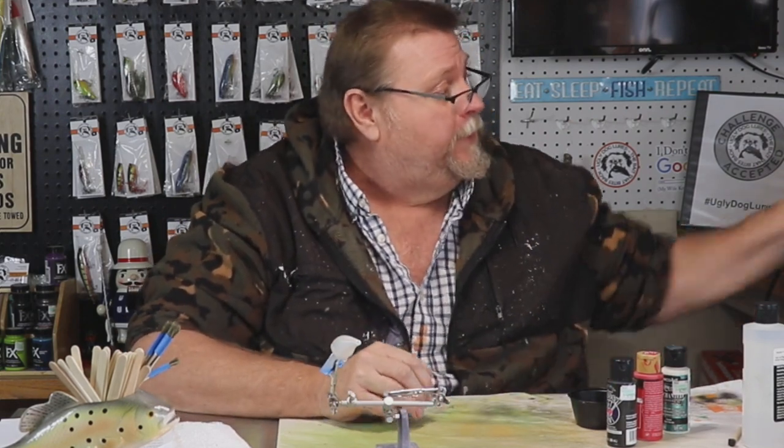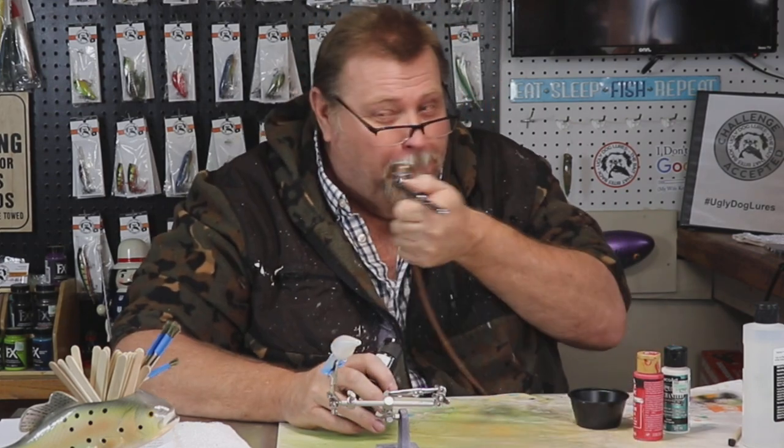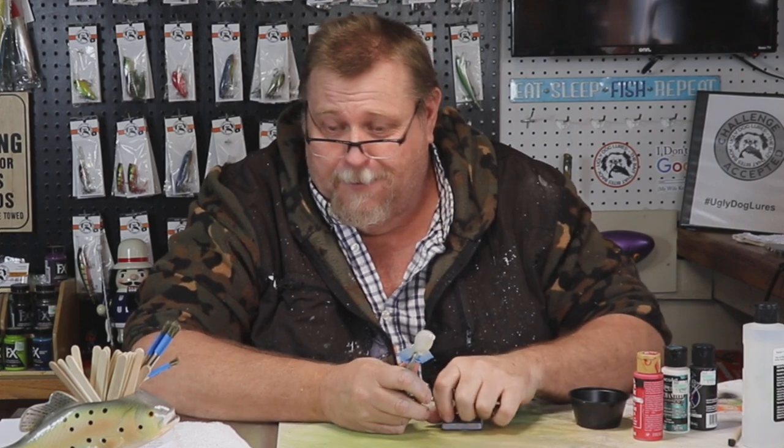It used to be so cool — it was like a calico cat. It had red, and kind of brown, and kind of a blonde. You need to leave what I look like out of this. I liked it, and now it's just gray.